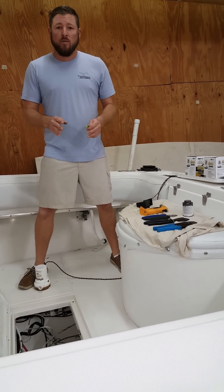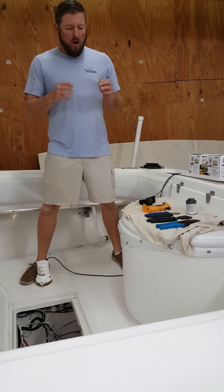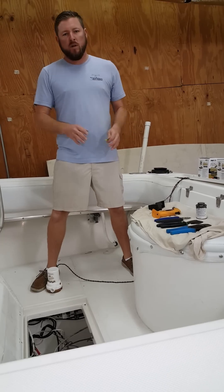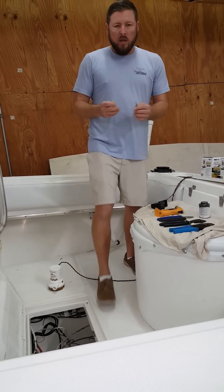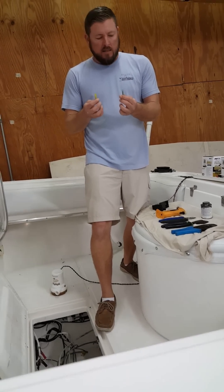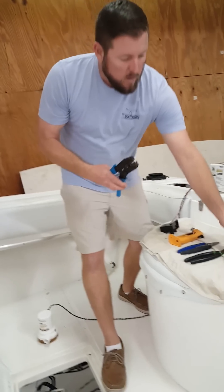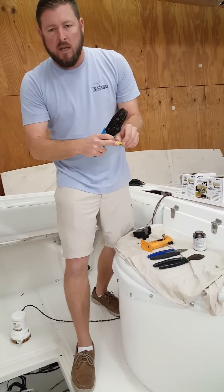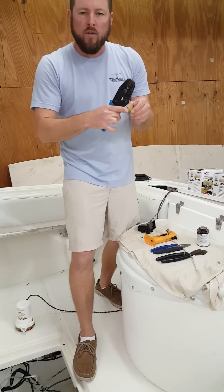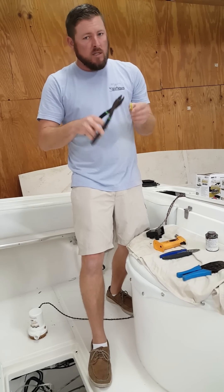The next big thing I'm going to show you is the connections on these bilge pumps. This is the critical part — this is where they always fail. This is where 90% of the problems with pumps and float switches come from. We only use Anker marine grade heat shrink butt connectors to make these connections. We only use the proper crimpers made by Anker to crimp these heat shrink connectors. If you see your guy using these other crimpers for heat shrink connections, that's a no-no.